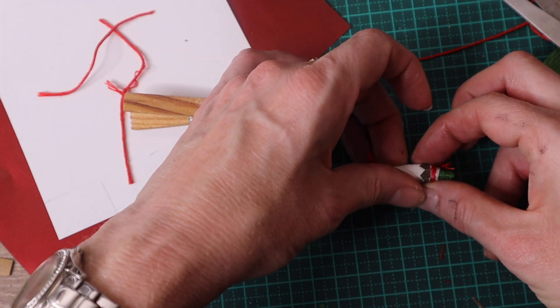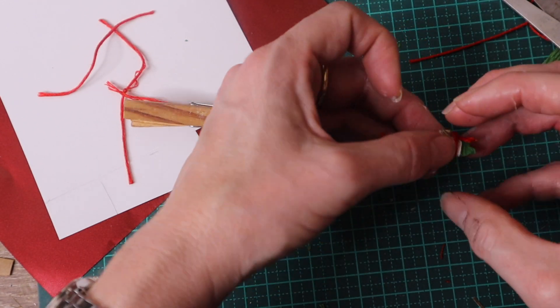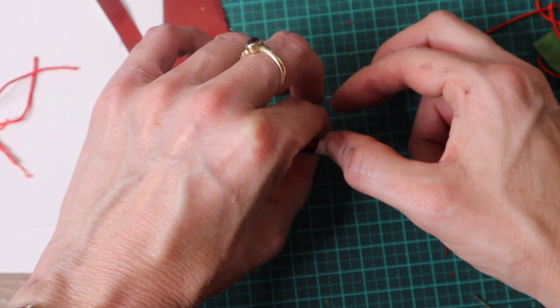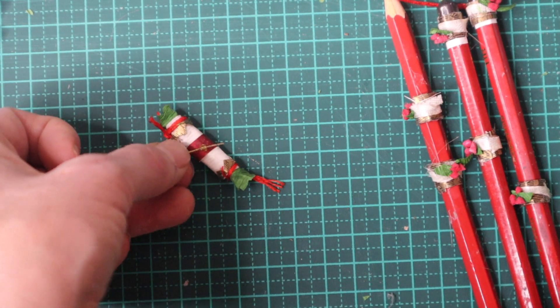I also decorate the cracker with small pieces of golden red paper, and add a little paper decoration as well.